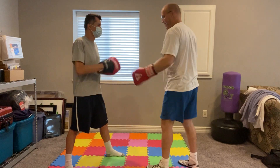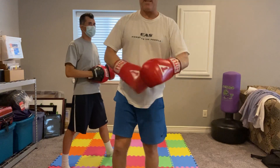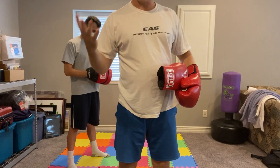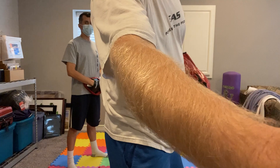One last time: jab, cross, hook, cross. Practice that. Don't try to hit fast. Don't try to hit hard. The speed will come as you get more fluid. Good luck. Let me know if you have any questions.